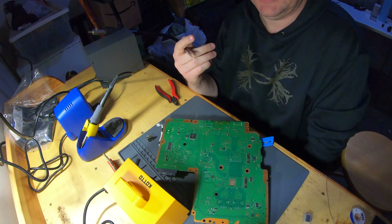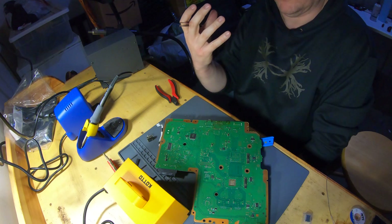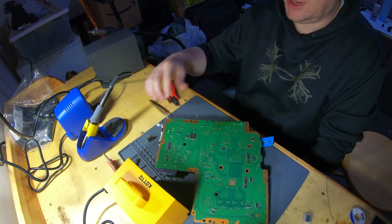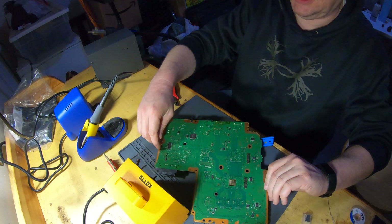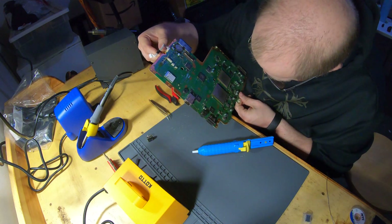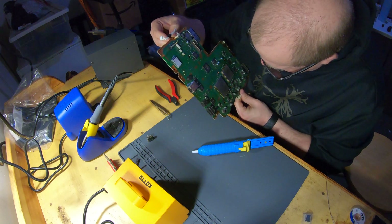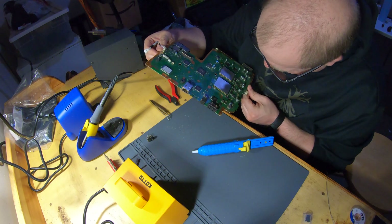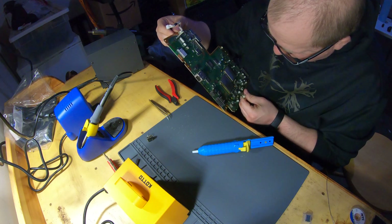You can actually start to see the solder start to move molten as the connectors work their way out. Let's see if this board should be cool enough. The other side of that board doesn't look too terribly bad.